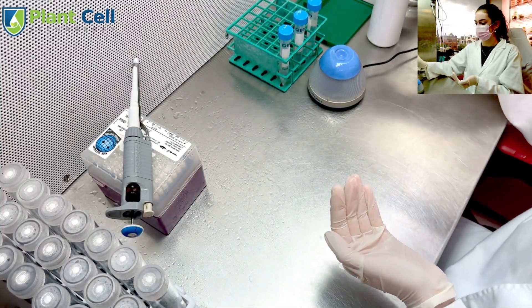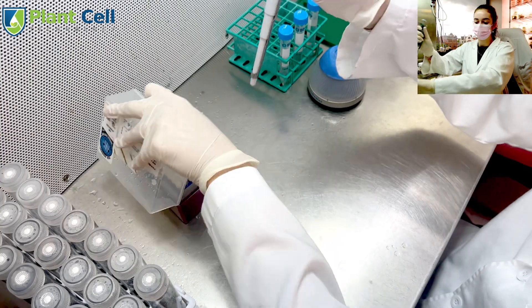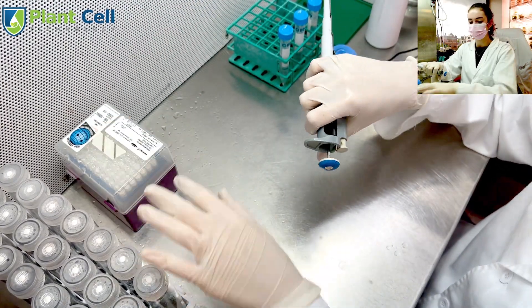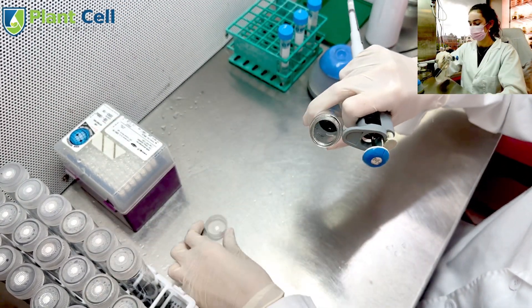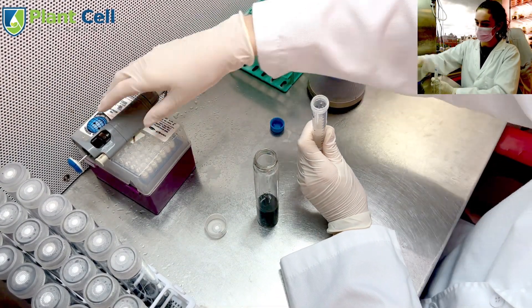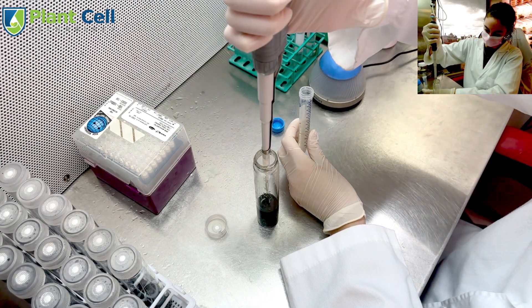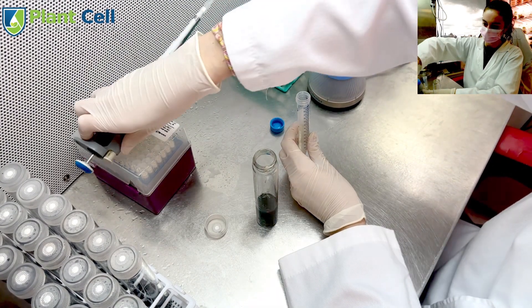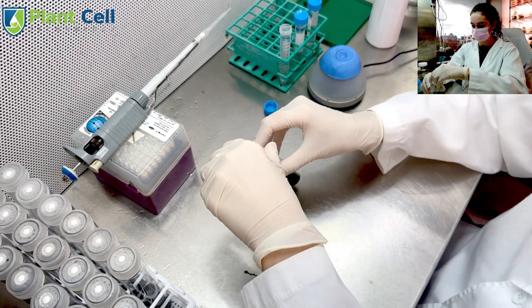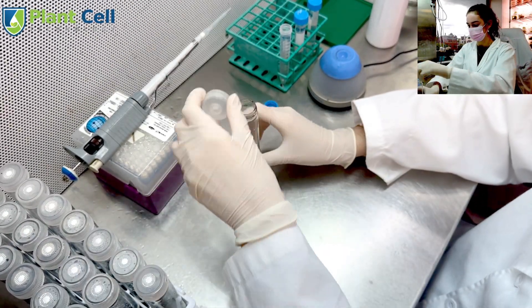Now that the media is ready, it is time to add the seeds. I begin by re-sterilizing my workspace and using my micropipet to add 1.5 ml of the seed mixture to each test tube. Make sure to first shake the test tube using the vortex and suck in and out the seeds with the micropipet before taking 1.5 ml to ensure the seeds are thoroughly mixed. Repeat for the remaining test tubes, and don't forget to mix the seeds between each tube.